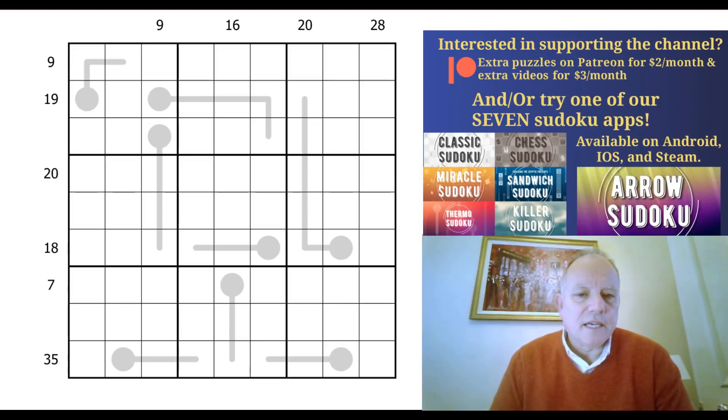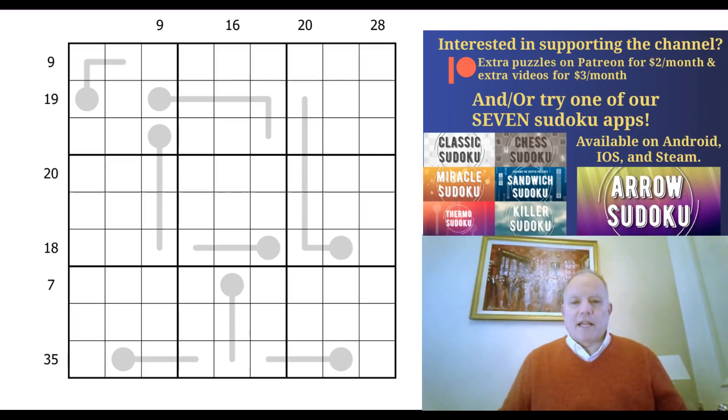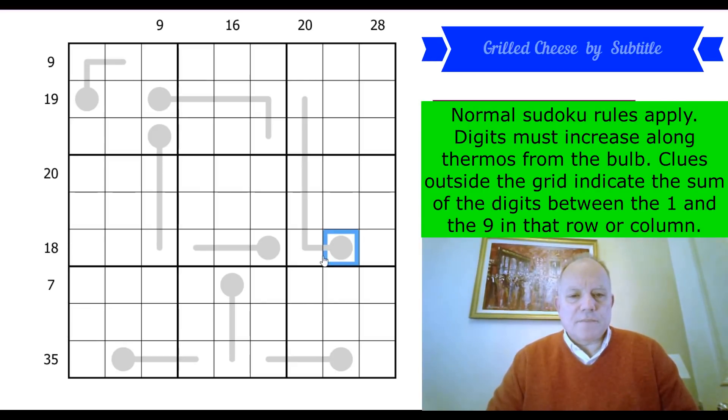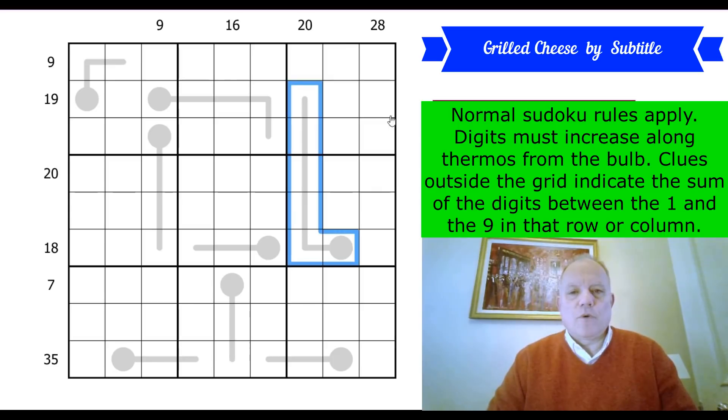Click on Cracking the Cryptic if you want to see the full list of all our videos, including occasional set of videos and podcasts interspersing with the two videos a day that we keep bringing you. Today's puzzle is called Grilled Cheese by subtitle — it's a sandwich puzzle with some thermos, hence the grilling. The rules are normal Sudoku rules; along thermos, digits must increase from the bulb to the end, and the clues outside the grid give the sums of the digits between the 1 and the 9 in that row or column. Let's get cracking.